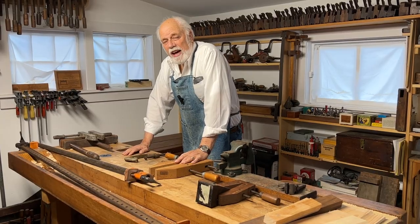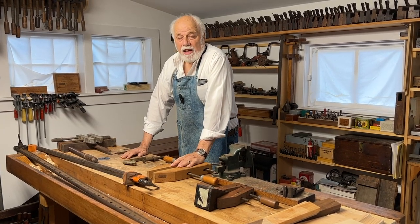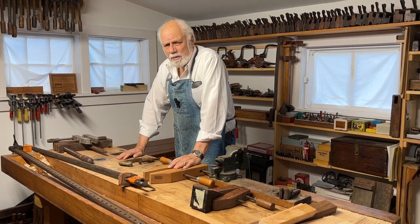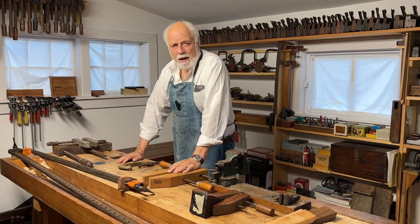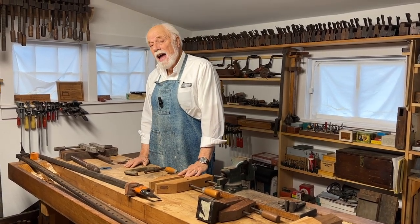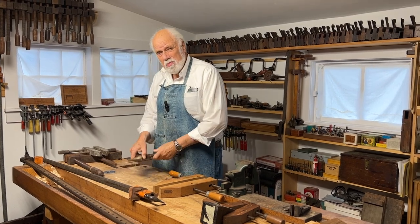Many people say that in the average woodworking shop you can never have too many clamps. Well, I'm not so sure about that. It is however true that I have quite a lot.